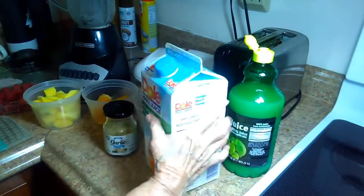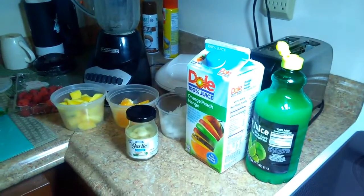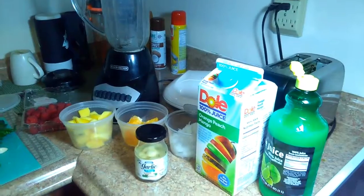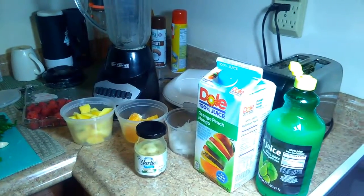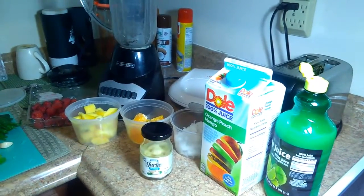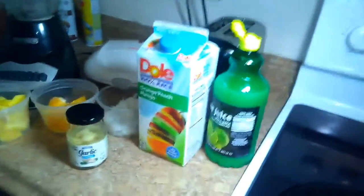Welcome back to my videos guys. In this video I'm gonna show you how to make a fruit and vegetable juice. If you want to keep yourself healthier, this is the best juice that you have to drink, mostly like three times a week, and you're gonna be feeling the difference. So let me show you the ingredients real quick.